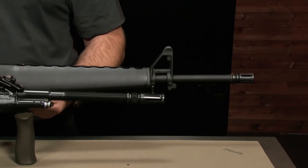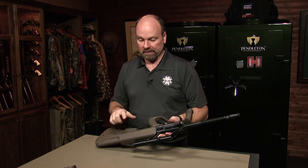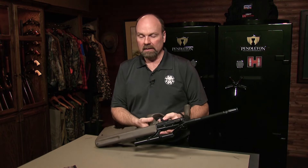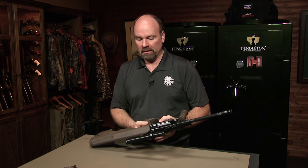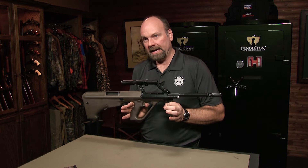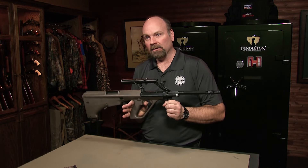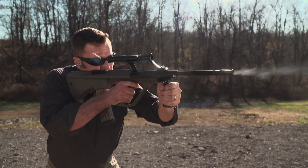One thing about the AUG is its simplicity — very few controls anywhere on it. You've got your takedown, magazine release, bolt handle, barrel release, and a simple crossbolt safety. This is a machine gun, but you only have safe or fire — there's no selector switch. The trigger itself does the work: you'll hear a click when the hammer falls, and the trigger stops there — that's semi-automatic. If you want fully automatic, squeeze the trigger farther, and that extra bit lets it go fully automatic. It's all in operator control.